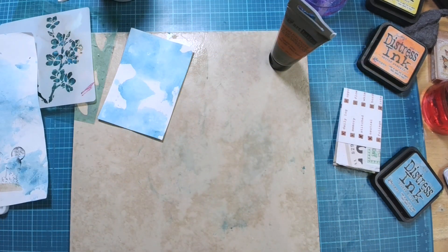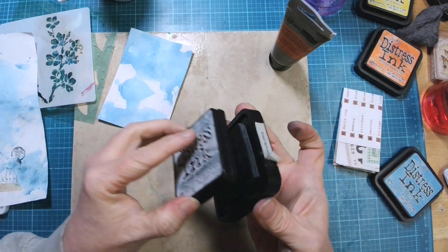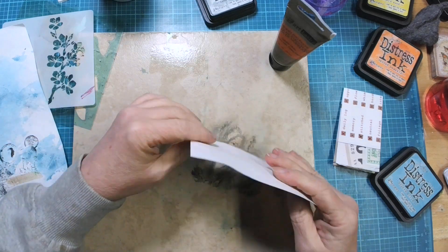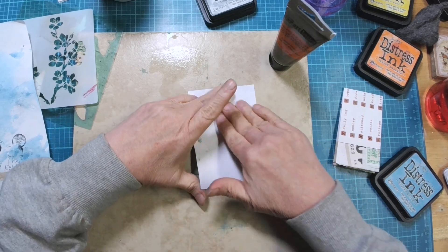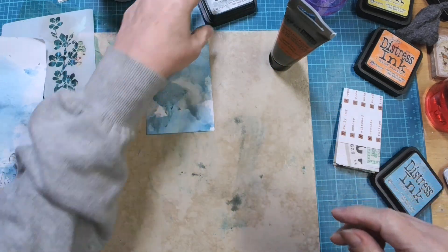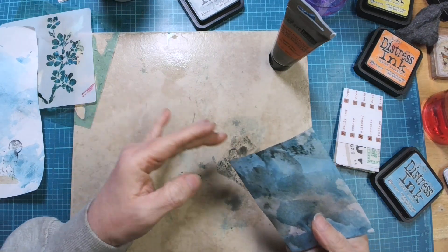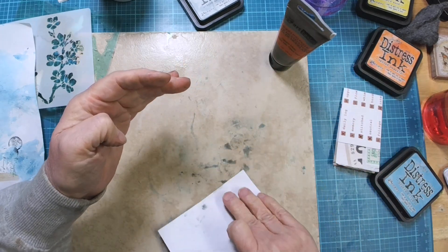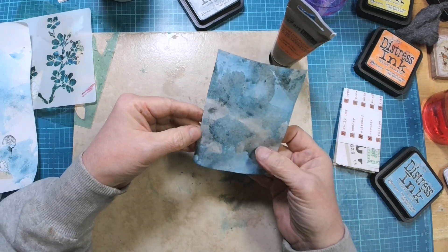Now I want to take some iced spruce and put some of that down. I want this background to be not super colorful, so the blue and gray is a good choice. Now we've got some blue and gray, which is a real pretty color combination.